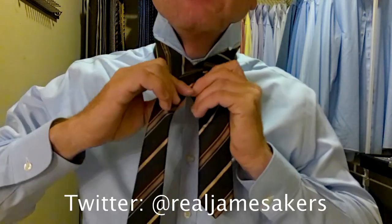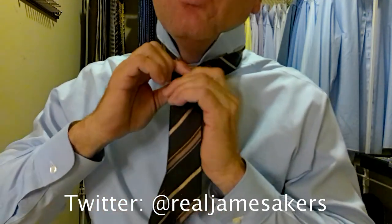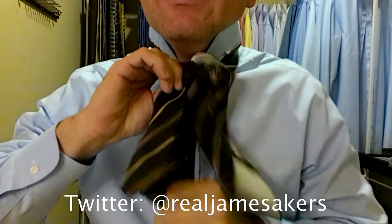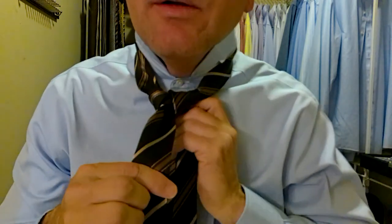So we take the long part of the tie over top of the short part. Then we go underneath, behind, up and through. Then we come around behind, holding everything nice and tight together. Up, over, and through. Now we've reached what I call the checkpoint — this is where we want to make sure that our triangle is coming together nice and make any adjustments. And it's coming together really good.